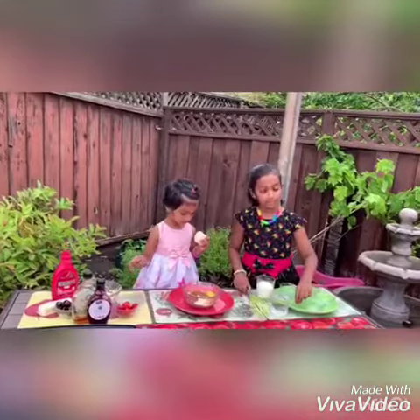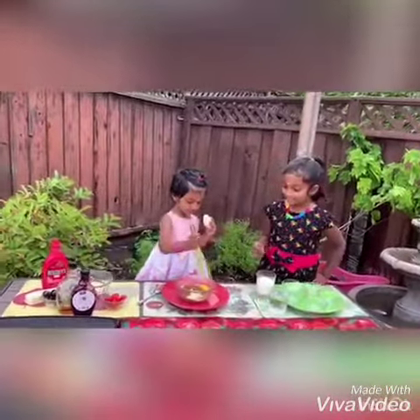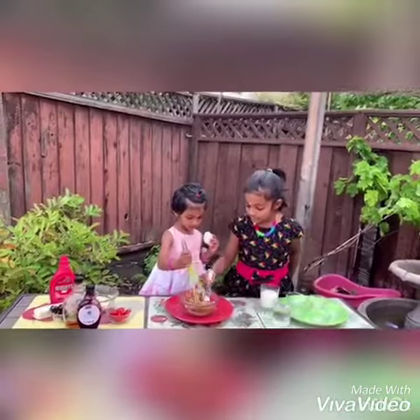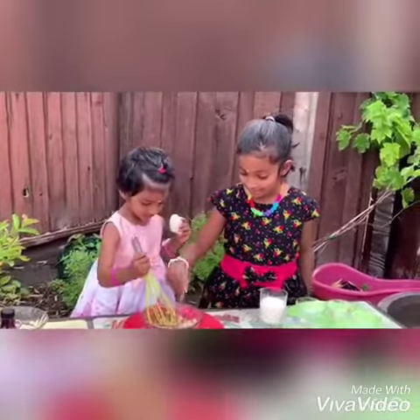Now we're going to mix. I can whisk it. You can whisk it. I have to mix it. I'm getting stuck in mine. It's fine, that's what it's supposed to be for.